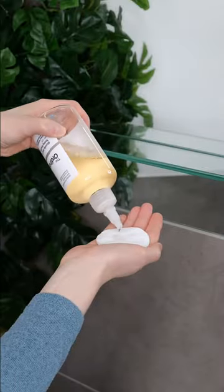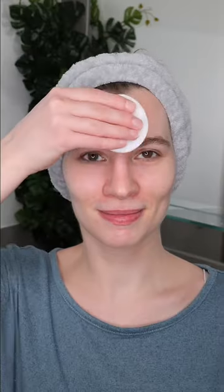After cleansing, apply your favorite toner. You can apply toner by pouring a small amount onto a cotton pad and then sweeping it across your entire face and neck.